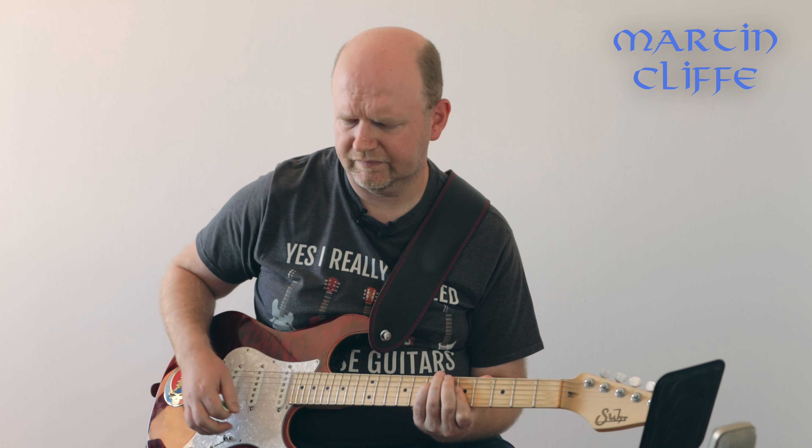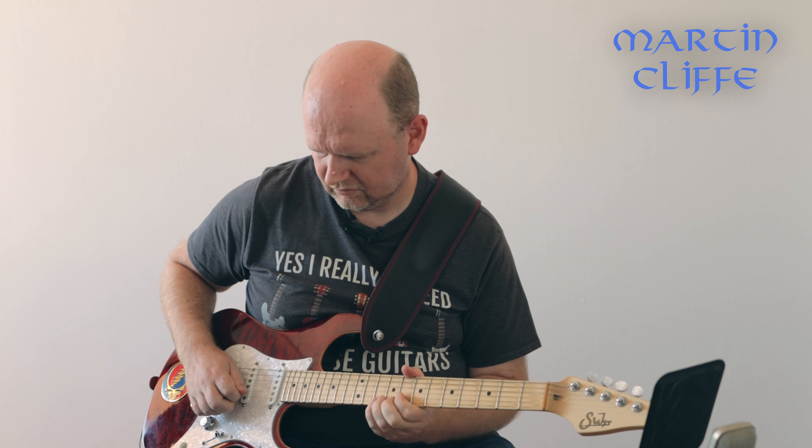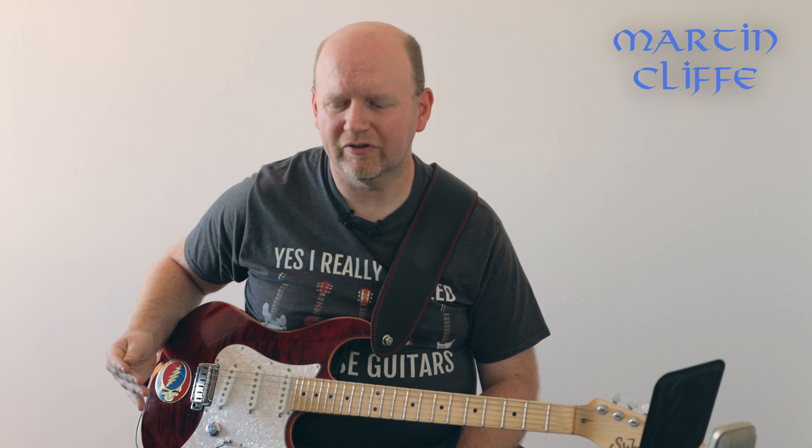Another approach is a compressor. I've got a Keeley Compressor on the board. You might say it didn't get much louder — maybe a little bit, but it brings up the level of single notes relative to chords. So when playing chords my single notes sound quieter, but with the pedal on it helps to even things out, gives a little more sustain, and I could turn the level up to get a boost out of it too. A compressor is as much about feel as anything else.